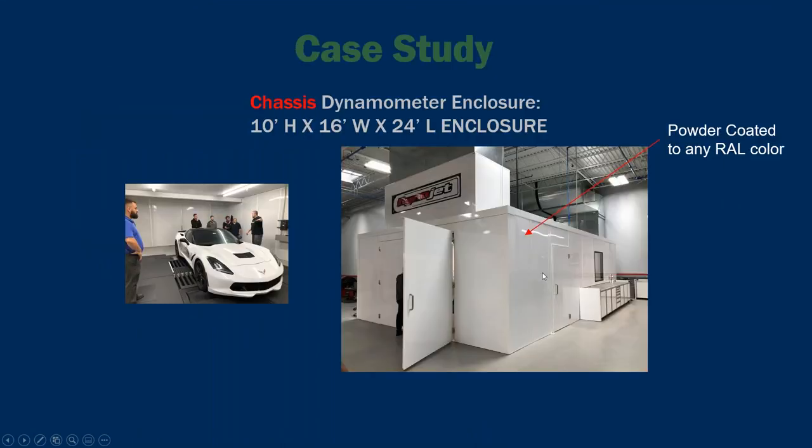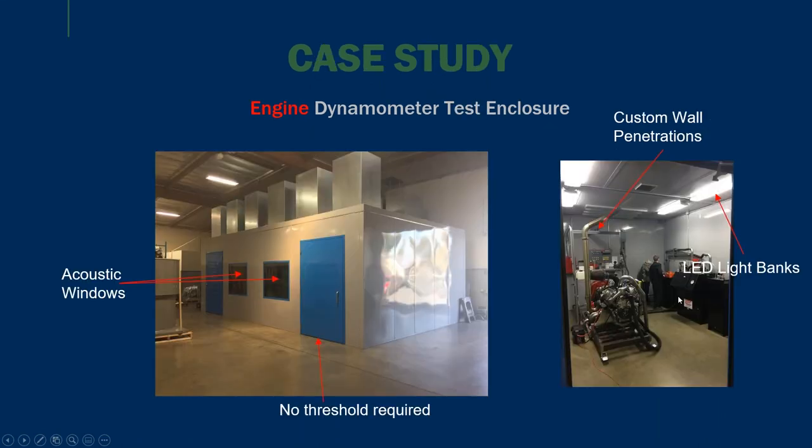The first popular application is the chassis dynamometer enclosure. In this picture you can see approximately a 10-foot tall, 16-feet wide, 24-foot long enclosure — custom sizes as mentioned. I want to point out that we can paint to any RAL color. In this case, the customer Dynojet chose a RAL white color. Really the sky's the limit as far as customization and how you want your enclosure to look.